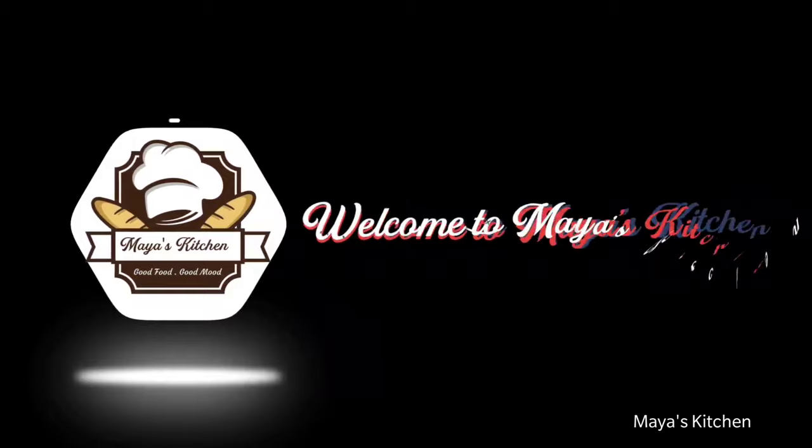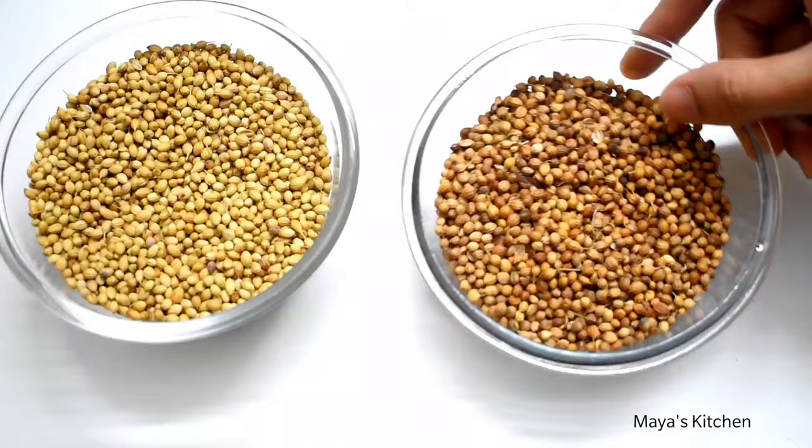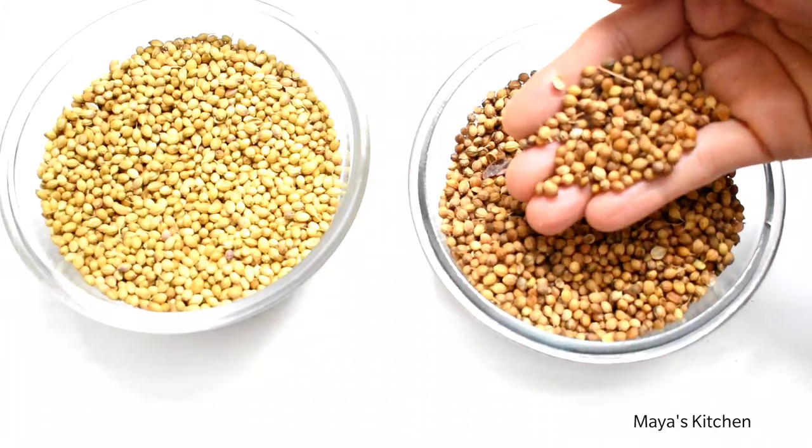Come on, see how to do it. We are going to make a regular chutney.